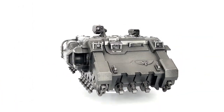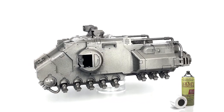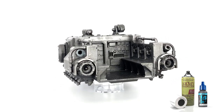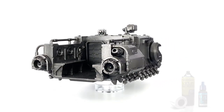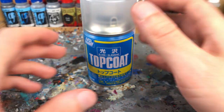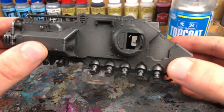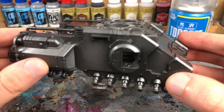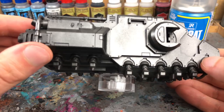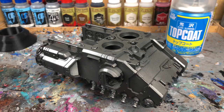I have this Primaris Impulsor, which I primed black and highlighted with a zenithal base coat of Vallejo Mecha Color Dark Steel with my airbrush. Of course, the technique works on any base color or primer. Next, I sealed the model with gloss varnish, which I applied in two to three thin coats. I definitely recommend the spray varnish here, as gloss varnish fired through an airbrush usually doesn't apply thick enough unless you really apply a lot of layers.